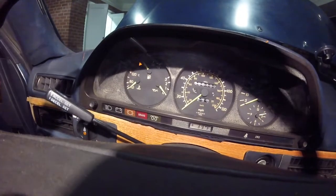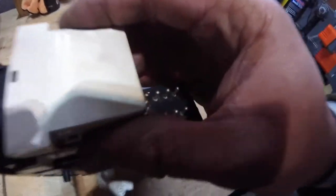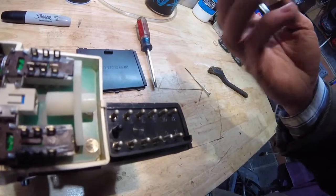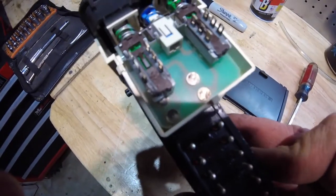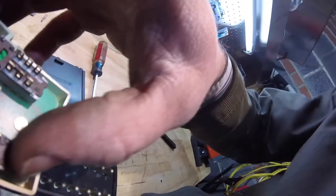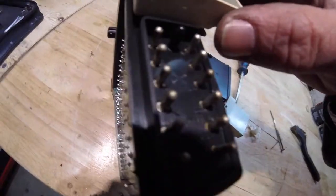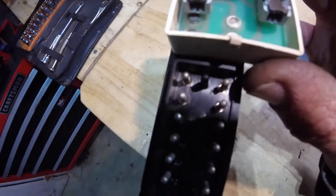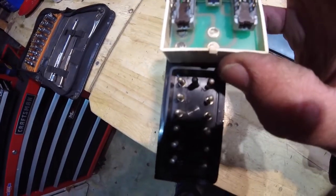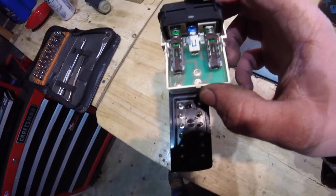I've been driving it for the past couple of days. I decided, while I've got this thing out, to just pop off the back end. It looks like there's a little toggle switch here — look at these contacts, they're all corroded. I'm going to clean those guys up. That's probably a big part of my issue, why I had to weirdly push into this button.